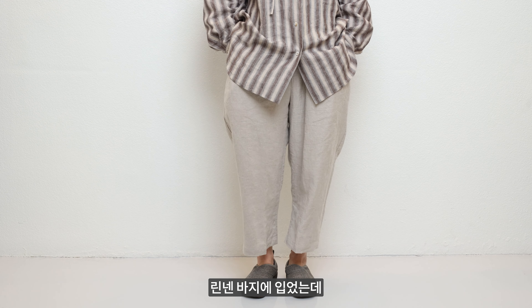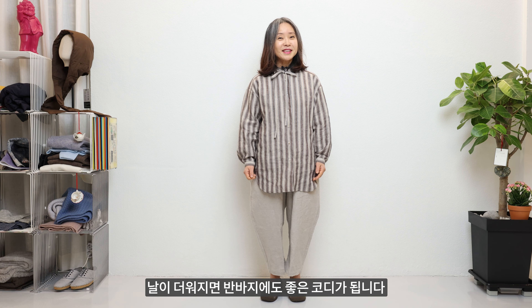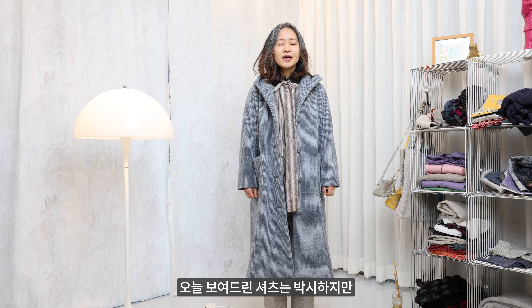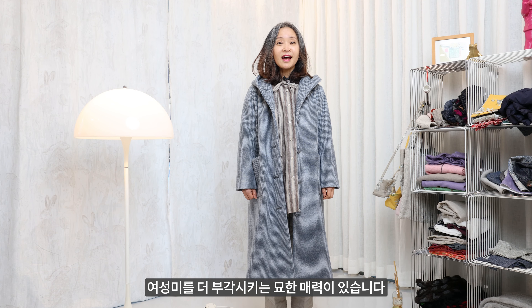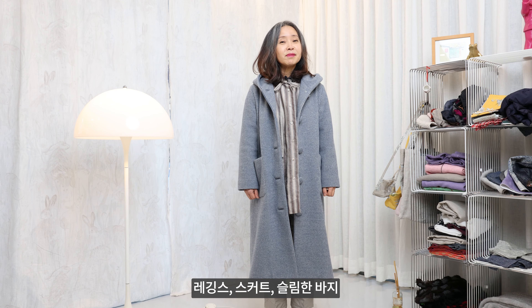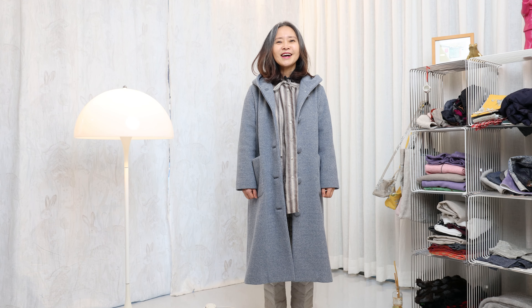저는 지금 리넨 바지에 입었는데 가지고 계신 데님 바지나 날이 더워지면 반바지에도 좋은 코디가 됩니다. 오늘 보여드린 셔츠는 박시하지만 여성미를 더 부각시키는 묘한 매력이 있습니다. 레깅스, 스커트, 슬림한 바지 어디든 편안하게 착용이 가능합니다. 감사합니다.